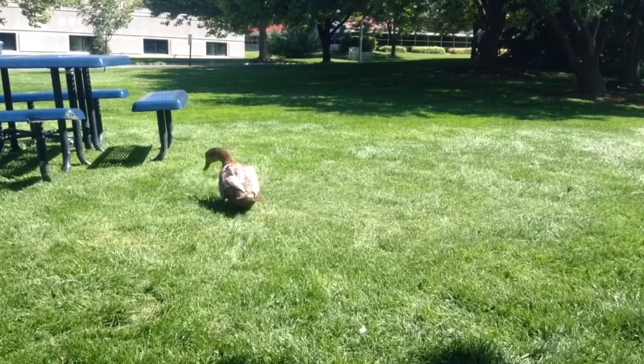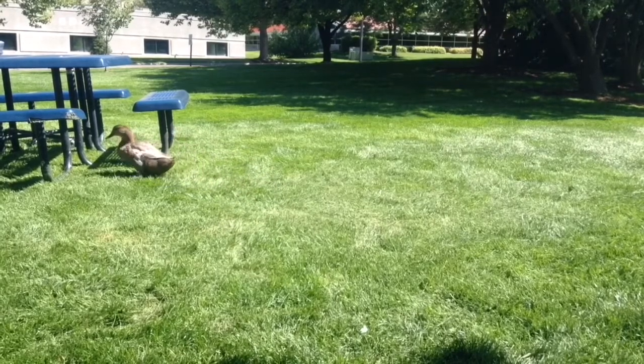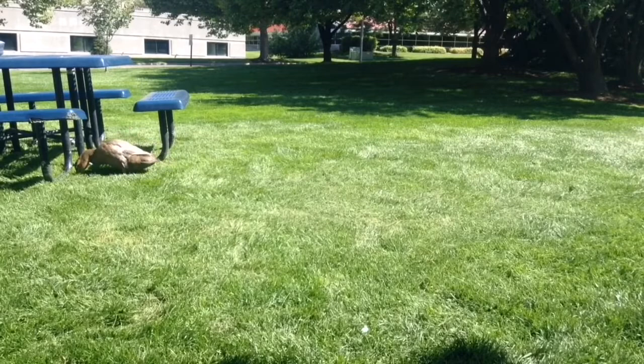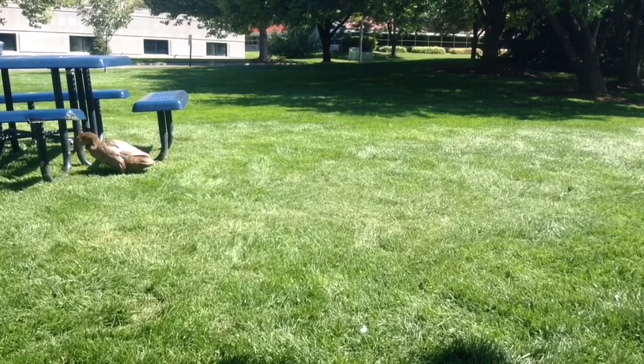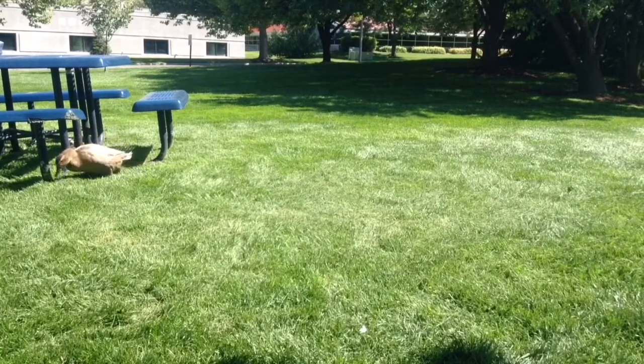Throw it a noodle. You gotta throw it a noodle so it'll come back. And here we have nothing to feed this duck. I'm so sad. Whatever, it's fine. I'll do it with my music.